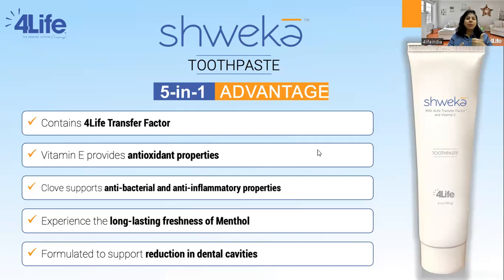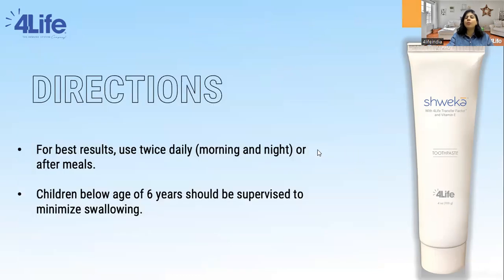So when we say it comes with a five-in-one advantage: Number one, it has Transfer Factor Tri-Factor Formula for a more balanced immune system. Number two, Vitamin E with antioxidant properties to neutralize free radicals and relieve soreness in the gums. Number three, clove which is antibacterial, anti-inflammatory, and an anesthetic — like a natural painkiller for teeth and gum issues. Number four, long-lasting freshness from mint and menthol. And number five, it is formulated to support the reduction in dental cavities thanks to its anti-inflammatory, antibacterial, and antioxidant ingredients.